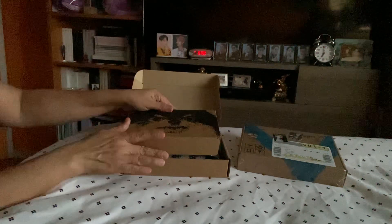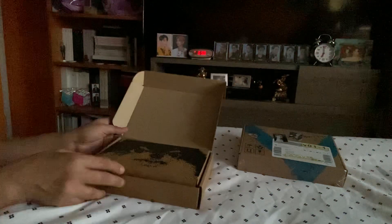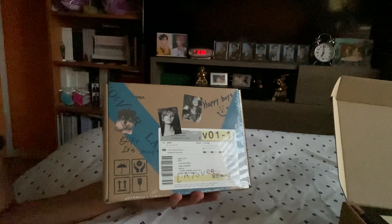And finally I'm going to be doing this version, which is the blue version. There you go — and again, another unboxing for this one. I'll be back for the blue version.